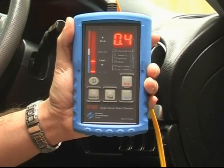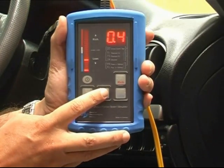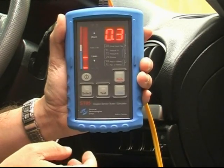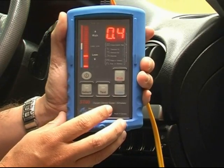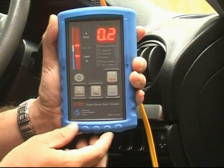Now we can perform a response time test on the oxygen sensor. To do this, you press the test button and then while the test procedure is happening, press the throttle on and off, revving it to about 2500 RPM. Then the unit will give a pass or fail result based on the responsiveness of the oxygen sensor.